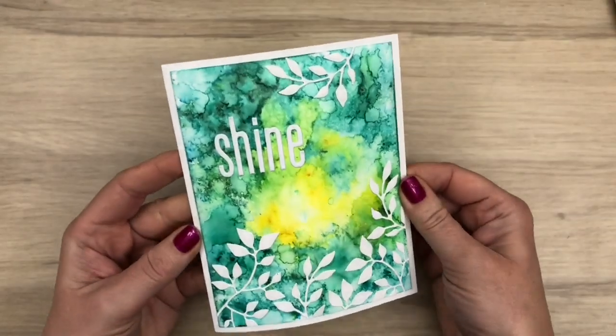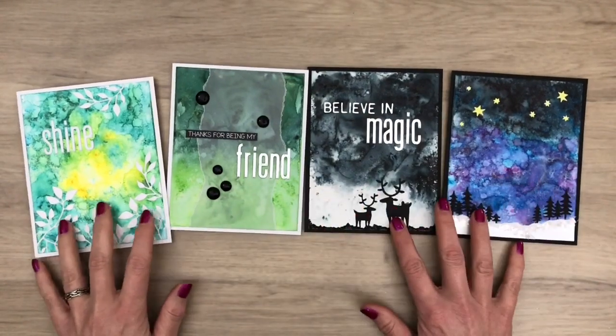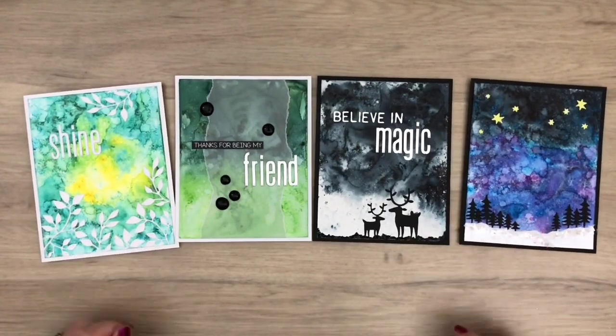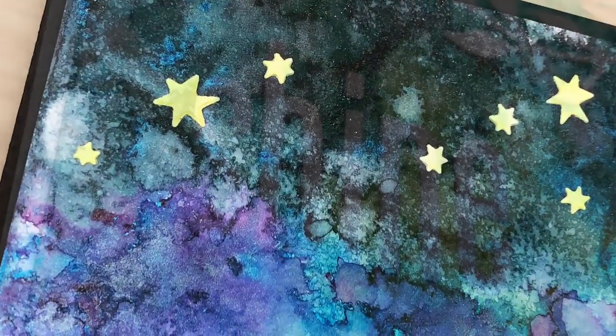And this is the finished card — I added it on a white note card. And here are all the cards together, with lots of shimmer. I hope you are inspired to get all shimmery yourself and rush to your craft space to treat yourself to some craft time. I hope you liked the video — don't forget to like, share and subscribe, and make sure to keep on crafting!